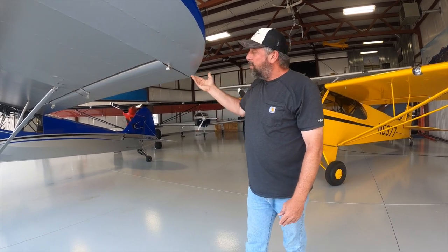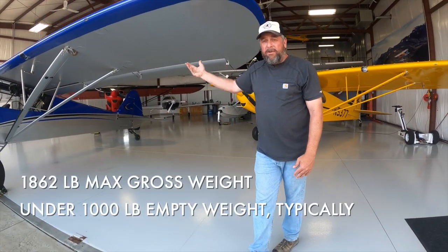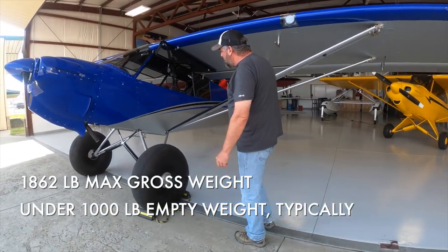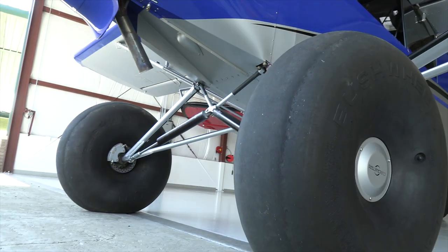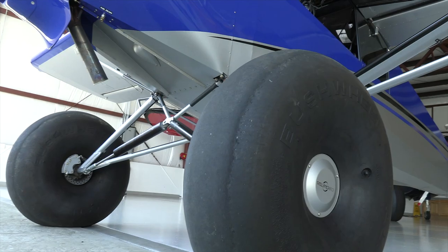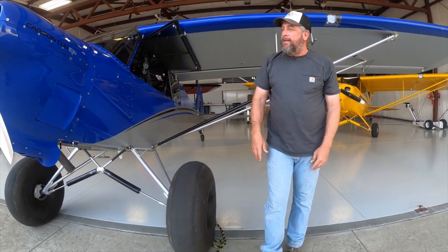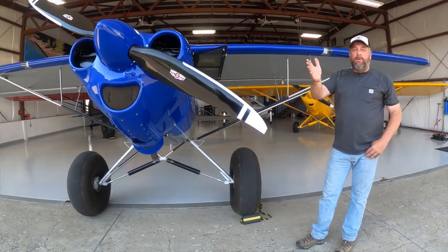So G-series flaps and ailerons, and 1,865-pound gross weight compared to 1,320 gross weight for the original LSA Carbon Cub. This one has 3x3 landing gear on it, 31-inch Tundra tires, and big beefy 1.75-inch brakes on Grove wheels. This one also has Acme Aero suspension.